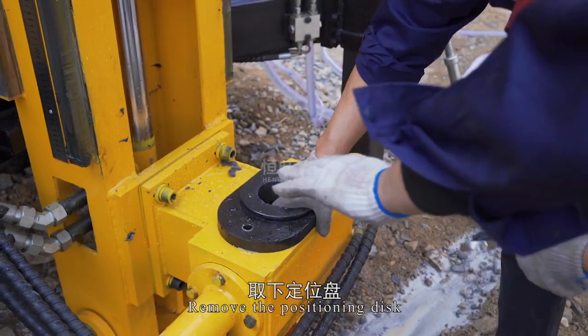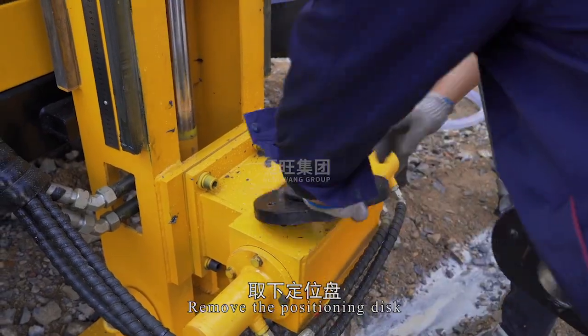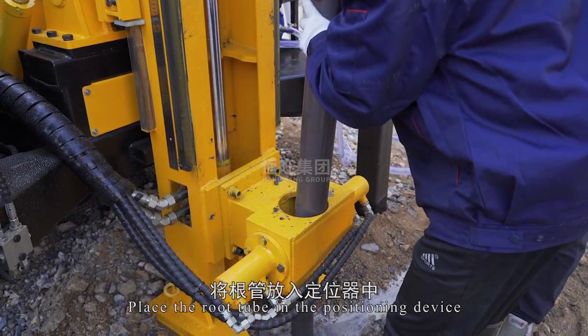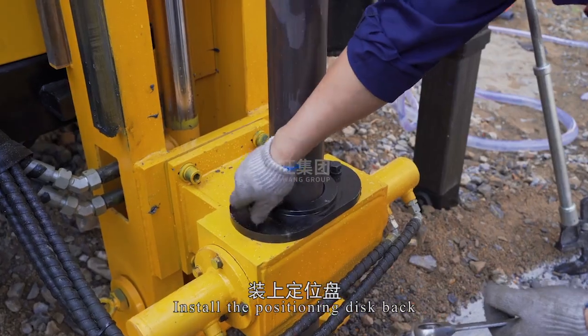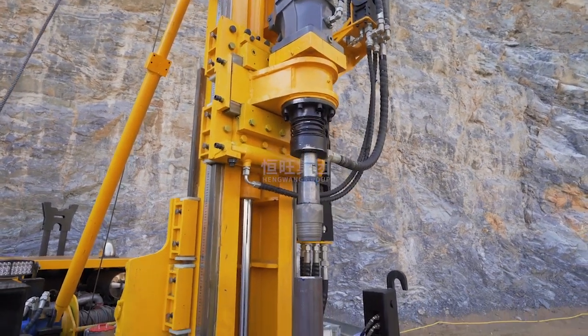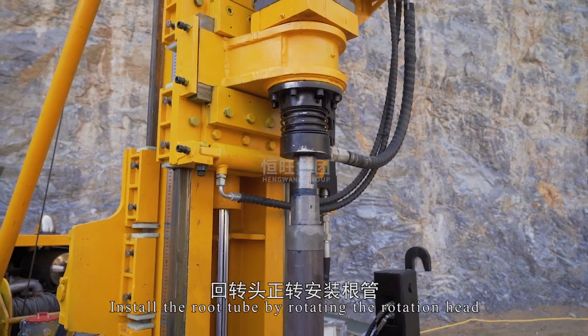Remove the positioning disc. Install the root tube drill bit on the root tube and place the root tube in the positioning device. Install the positioning disc back. Install a reducer on the power head and install the root tube by rotating the rotation head.